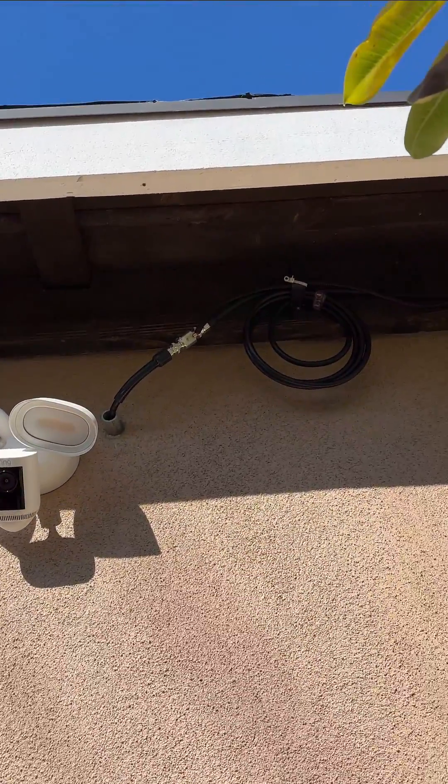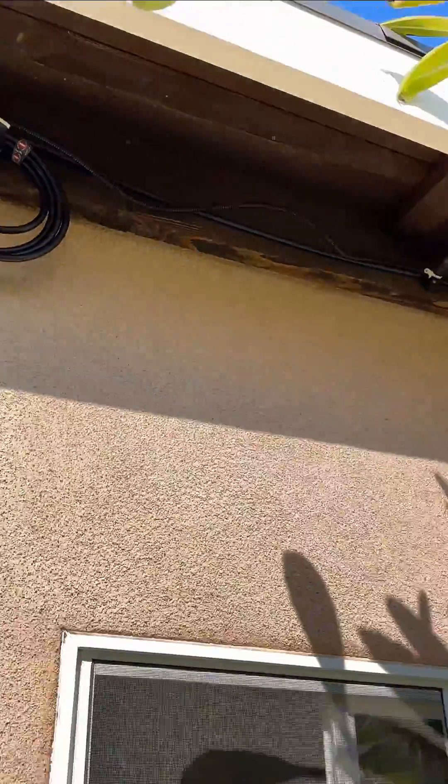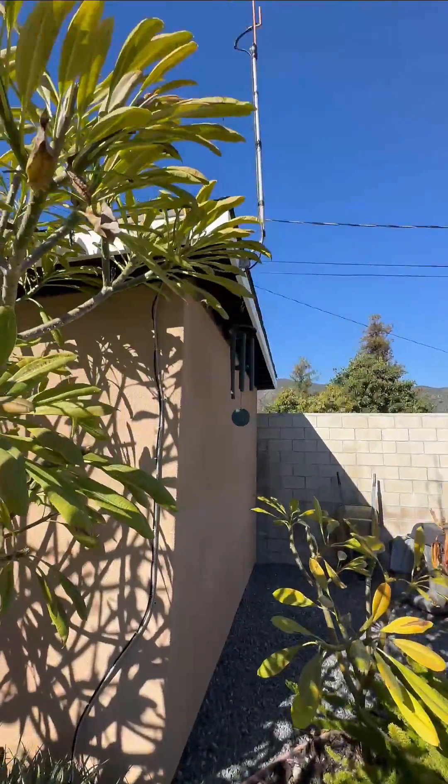I ran the coax cable out of my office. I have a lightning arrester with a 10-gauge grounding line coming from that, which goes to an 8-foot grounding rod.